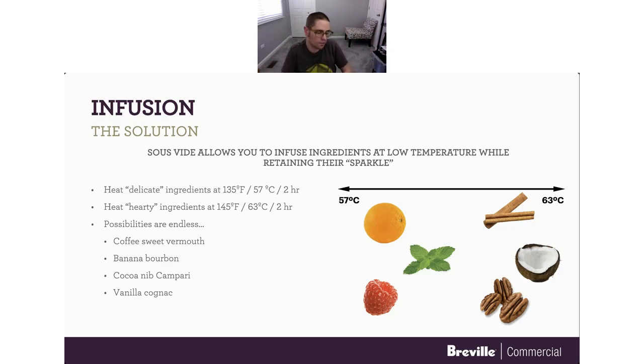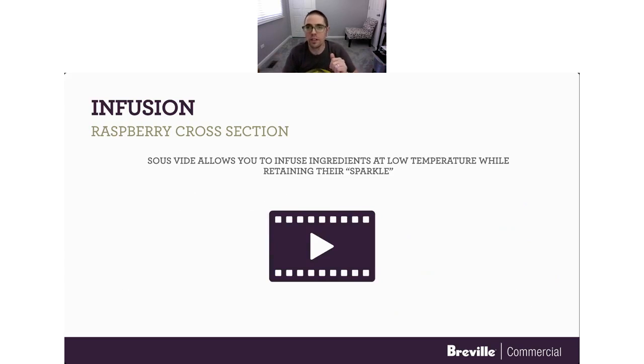The possibilities are really endless. We did a coffee-infused sweet vermouth where we made a Boulevardier and a Manhattan. A couple of years ago I did a toasted coconut Mai Tai, where we infused rum with toasted coconut. Banana bourbon is a big one we do at almost every trade show — I do a drink called the Carmen Miranda, which is a banana-infused bourbon with spices. There's also vanilla cognac. Sous vide allows you to buy amazing spirits and then put your own stamp on them, creating your own flavor profiles.